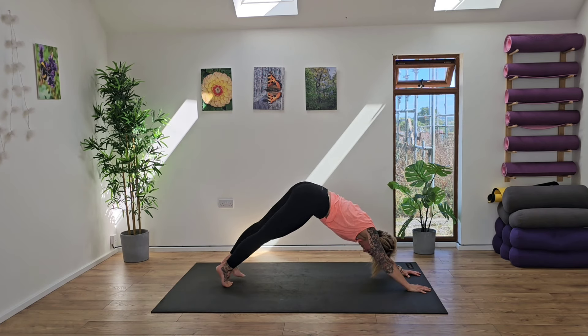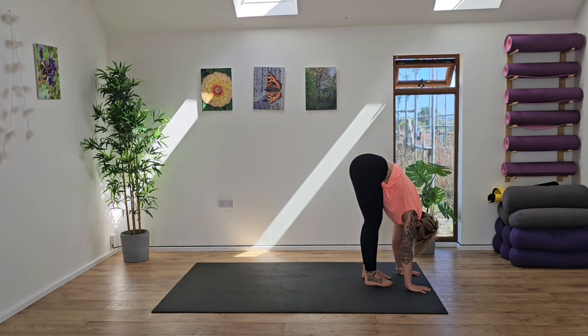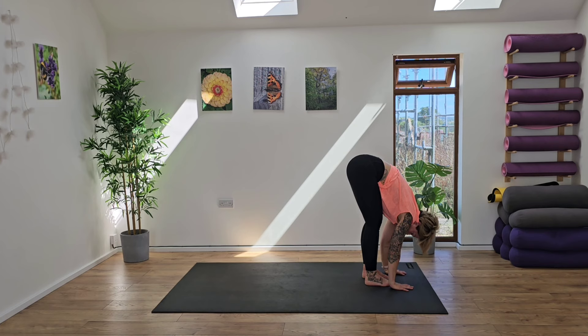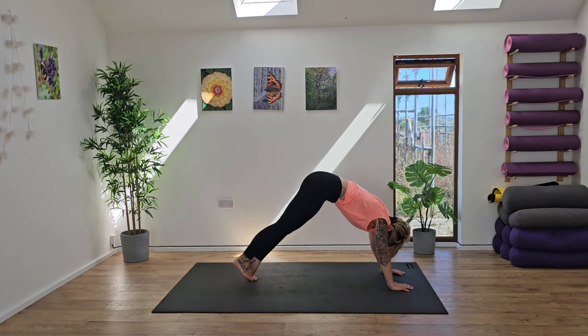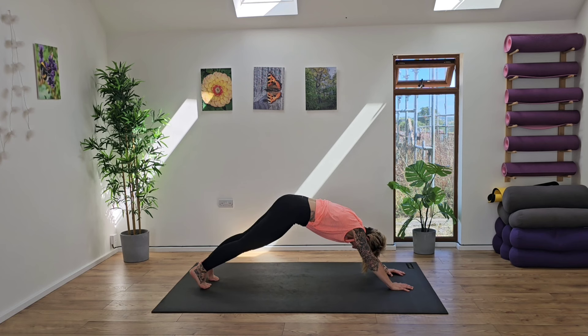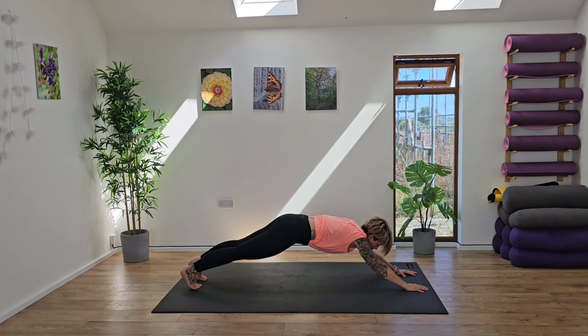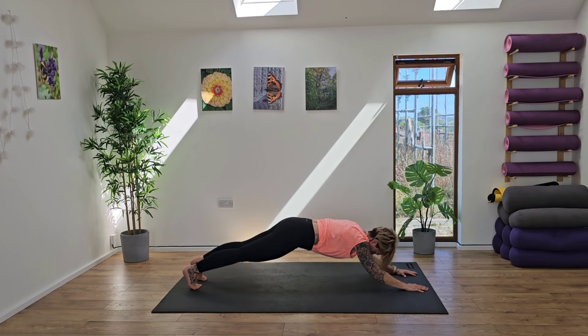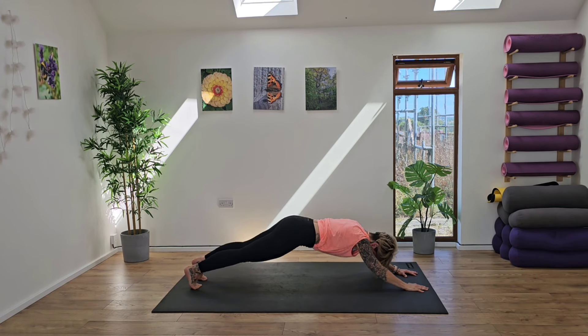And then walk the feet all the way back in, up to those fingertips again. Nice deep breath in, keep the legs as straight as you can, release the body down the front of the legs. Then let's walk the feet all the way back. We're going to repeat that hollow body — take the legs all the way out, take the arms forward, and we're going to sink those elbows to the floor for our presses: one, two, three, four, five, six.